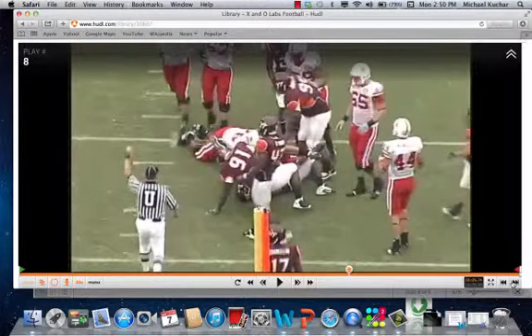Coaches, if you want the full cut-ups of the CAB concept, you can access them without the narration by becoming an insider at xandolabs.com. We appreciate Coach Bud Foster for putting together these clips for us. Coaches, thanks for logging in.